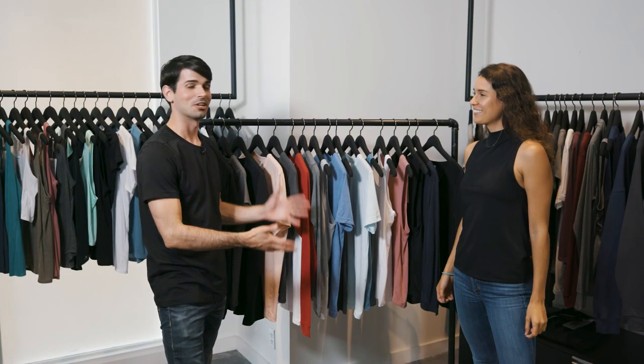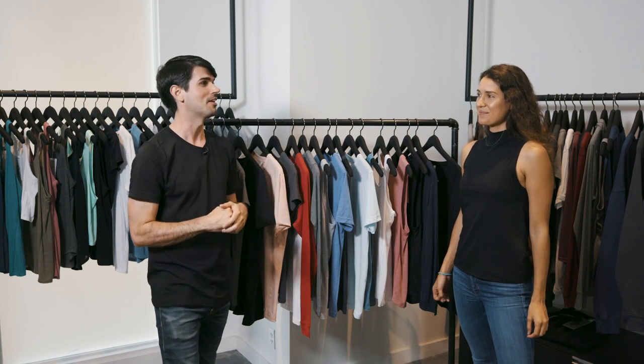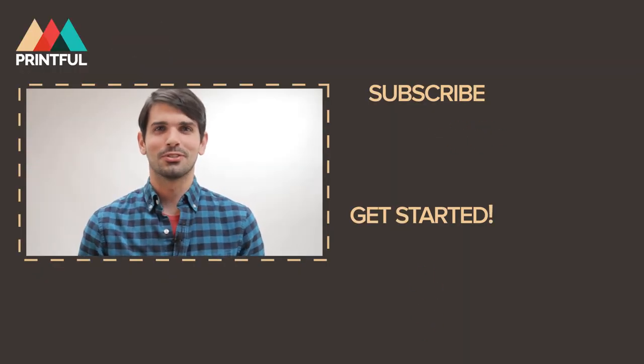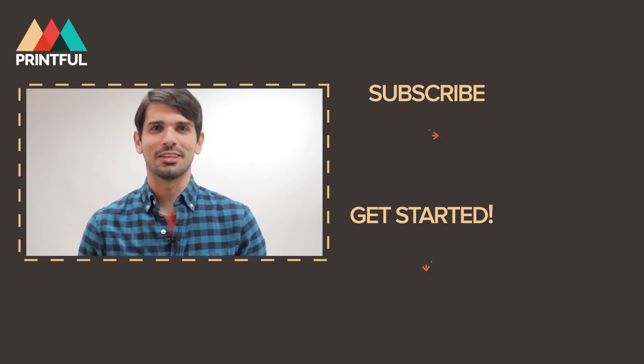Thank you so much, Carissa, for walking us through all of these different products available on our site. To check out Bella Canvas specifically on our website, go to Products and Pricing and click Bella Canvas to filter and check out all their great options you can add to your store today. Hope you enjoyed that video — check out the other videos on our channel, don't forget to hit subscribe, and to get started with Printful today, just click the link in the description below.